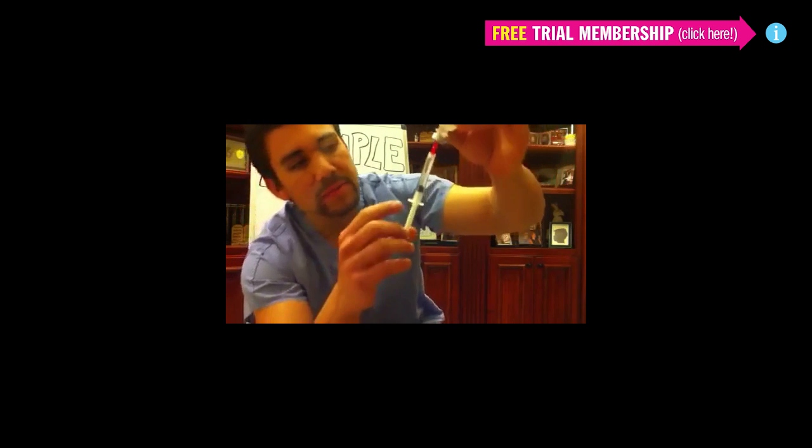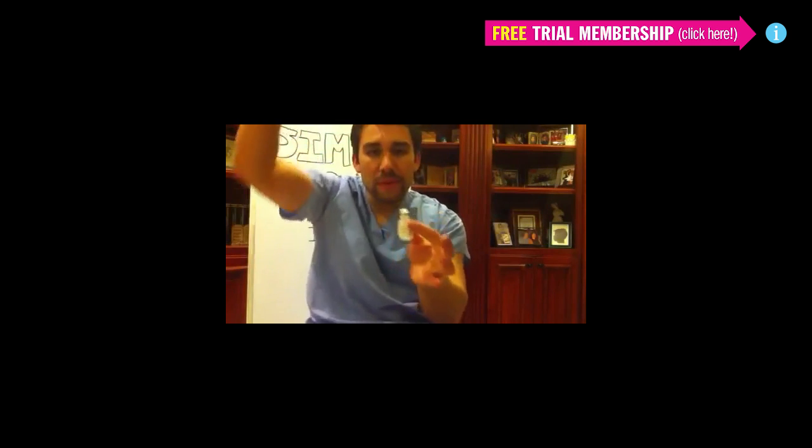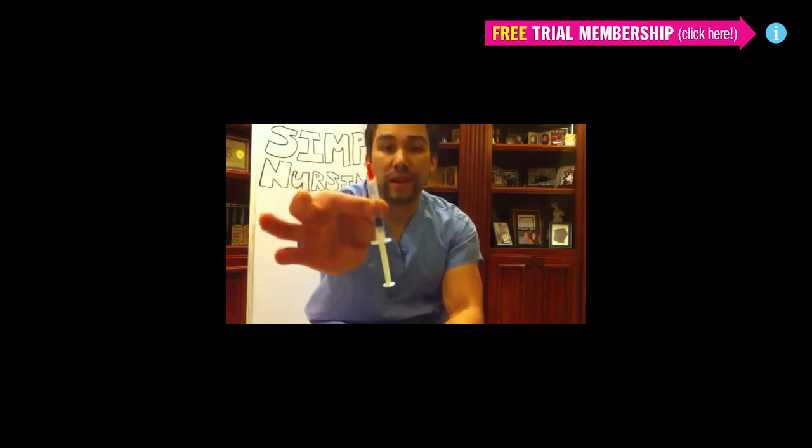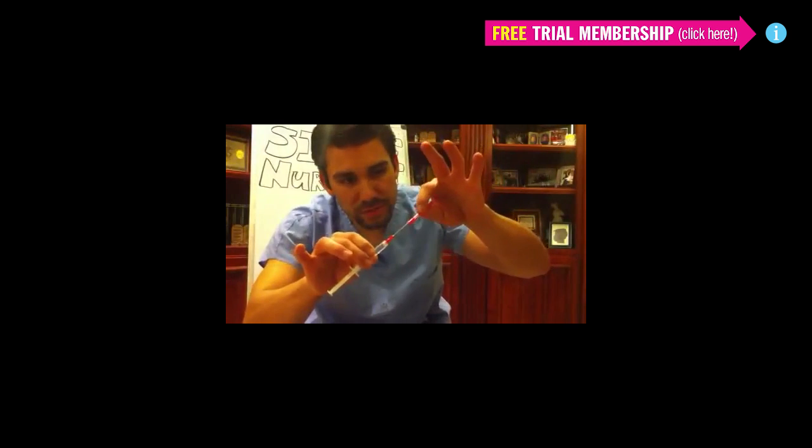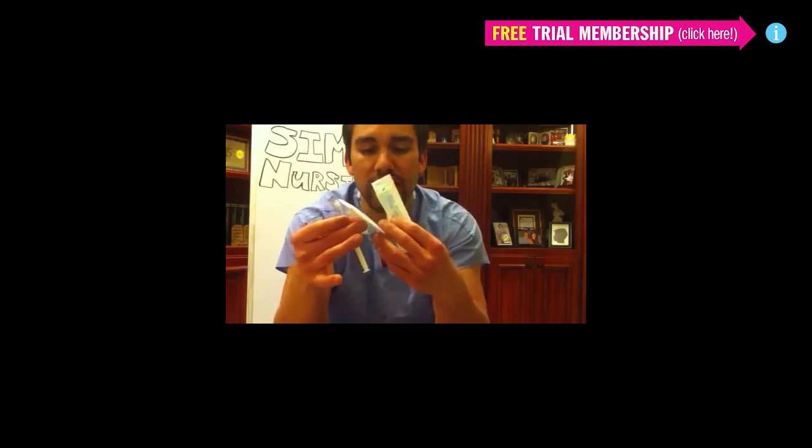Check your vial and pull that up. Now you label your drug — get the air out, label your drug, make sure that if you drop this on the floor they know what drug it is. Then you take off your blunt syringe and attach your appropriate insertion catheter.